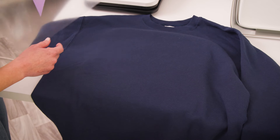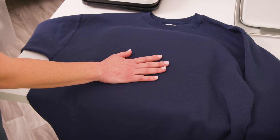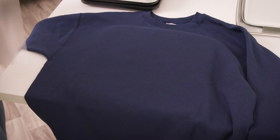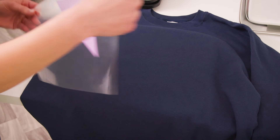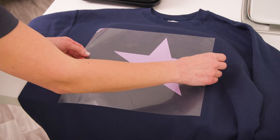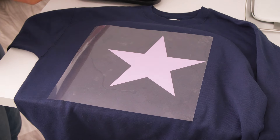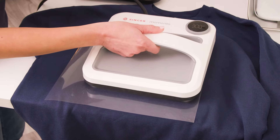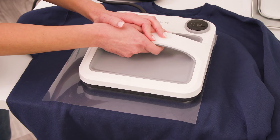Now that I have weeded my design, I am ready to press it onto my sweatshirt. I already have my pressing mat underneath my sweatshirt and my Singer Memento Square Press preheated to 300 degrees. I'm simply going to set my design down where I want it, then take my press, press it down onto the design, and start my timer. I have it set for 20 seconds.